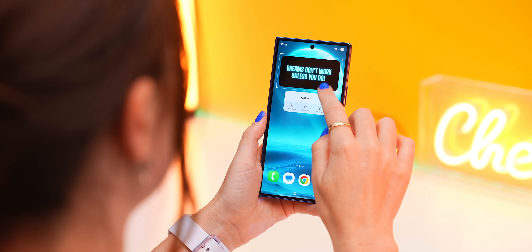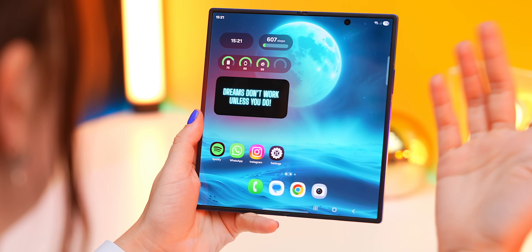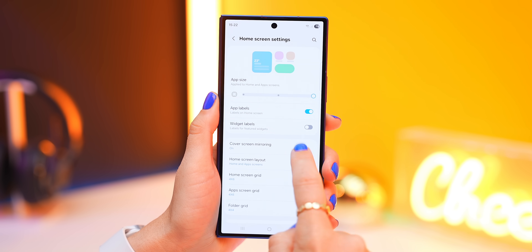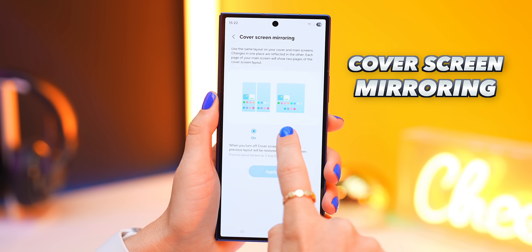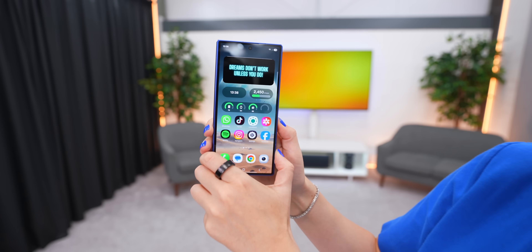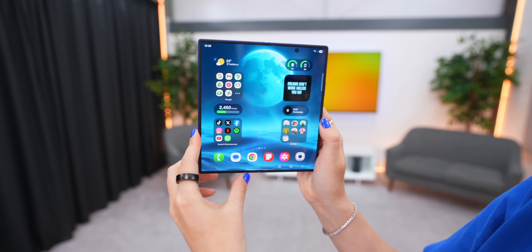By default, any changes you make on one screen instantly affect the other screen, which can be quite annoying. What I'd recommend is go to your home screen settings, then under Cover Screen Mirroring, turn this off and hit Apply. This completely separates the layouts, so your cover screen layout is completely different from your main screen layout.